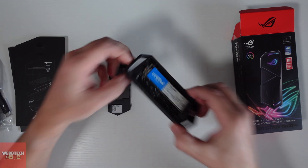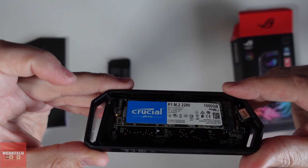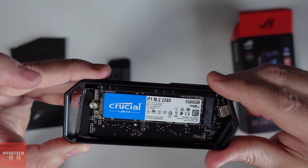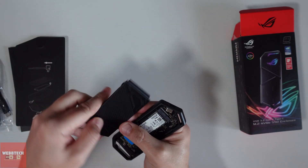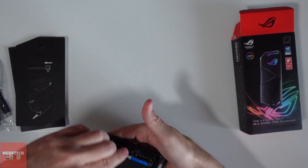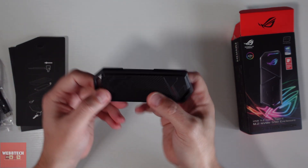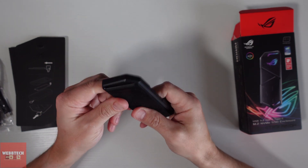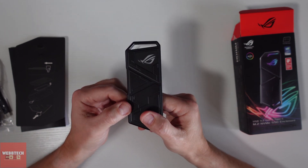Turn it with your fingers and there you are — it sits there nice and flush. Light's not great today, but you can see it's seated properly. Then we put the top back on and it clips into place. Let's go test this and see if it works — if it does, I'll do some speed testing.